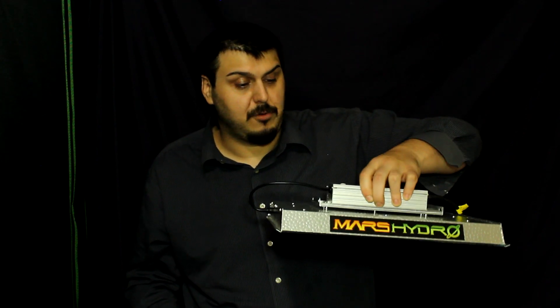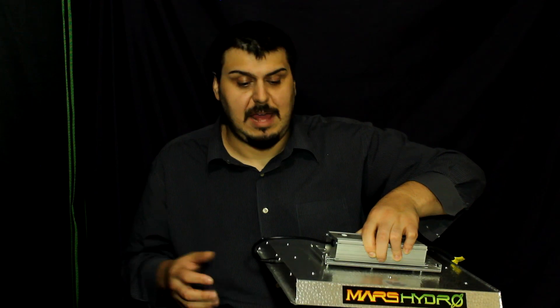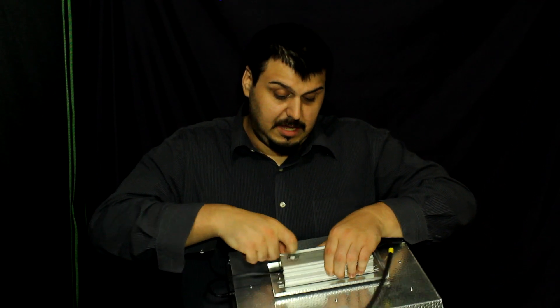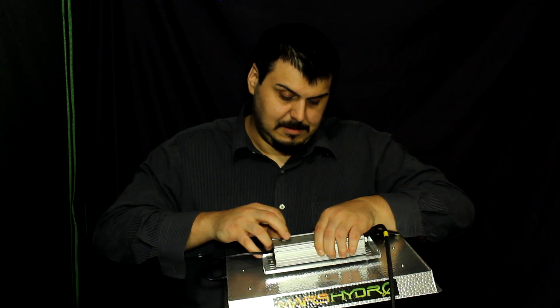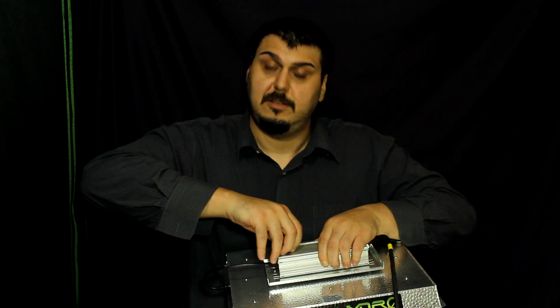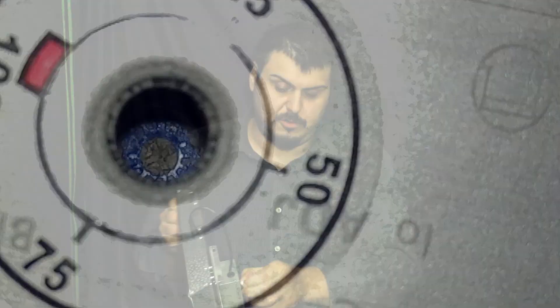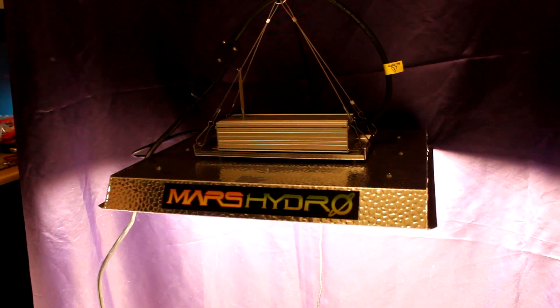Another cool thing is that this driver can actually be removed and used outside of the tent, so you don't have to have this heat inside the tent with the light, which is pretty cool. Now it does have a dimmer on it as well. It's a little bit difficult to use — you need a screwdriver to actually get in there. If you take off this plug up at the top, you can stick a screwdriver in there and adjust your brightness. So it does have a dimmer, which is pretty cool.